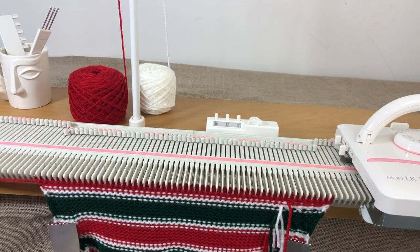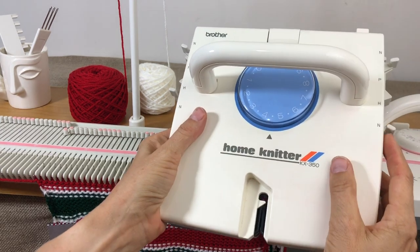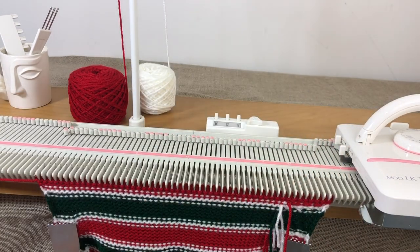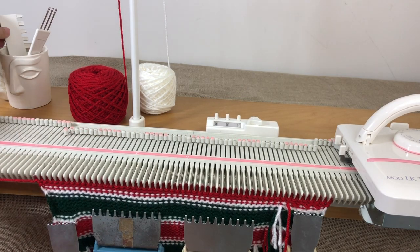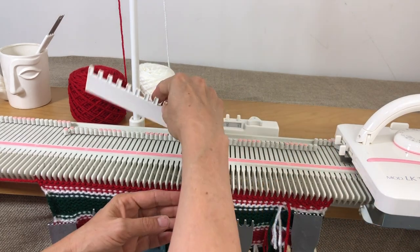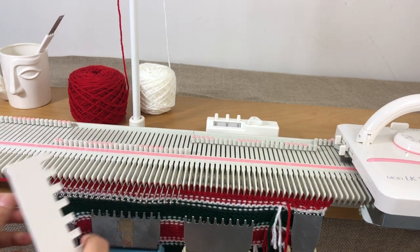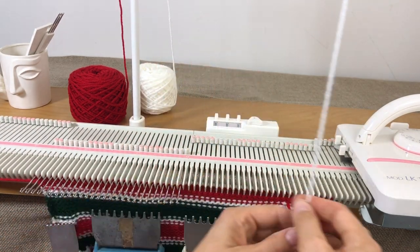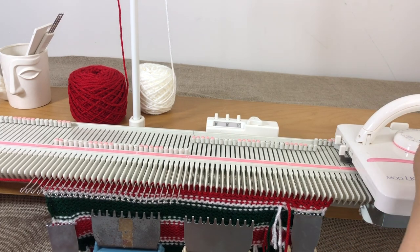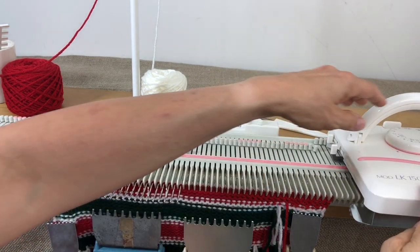Set the carriage for hold. On the LK150, hold is position one — push that lever to one, keep the other on triangle. On the KX350, set both levers to H and H, leaving the others on N — same exact thing, all levers facing back. We're going to work the heel on the needles to the right of zero, so take all needles to the left of zero — that's needles one through 27 on the left — and put those into hold by pulling them all the way out. Thread with white yarn.